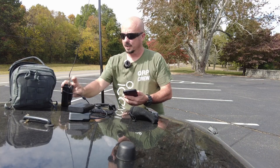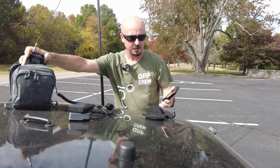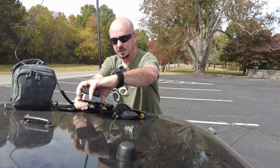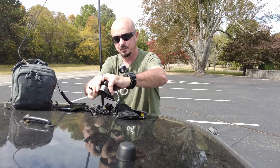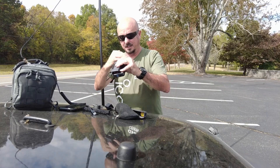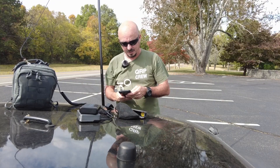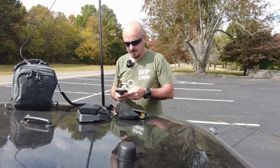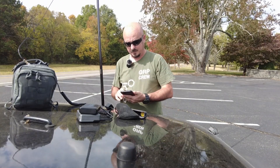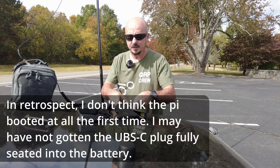It is super windy out here today, and for some reason I'm not seeing my hotspot. I might end up having to reboot the Pi to get everything up and running, because it doesn't look like something booted up exactly right. I'm going to end up rebooting this Raspberry Pi. I do see the lights coming on, so that should be booting up. It finally just had to reboot the Pi — for whatever reason it didn't start the hotspot the first time around.